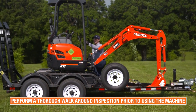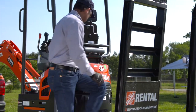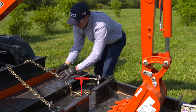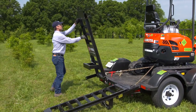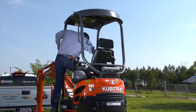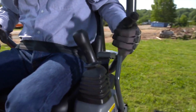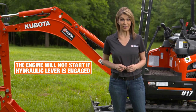Always perform a thorough walk-around inspection before using the machine. Investigate any job site prior to operation and take necessary measures to eliminate or reduce any hazard. Remove the tie-downs and put the ramps securely in the down position. Face the machine and enter using three points of contact. Make sure to fasten the seat belt securely over your lap. Ensure the hydraulic lever is disengaged in the up position — the engine will not start when the hydraulic lever is not in place.